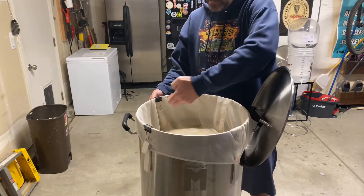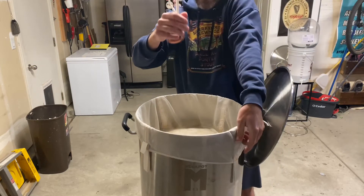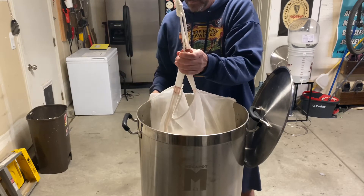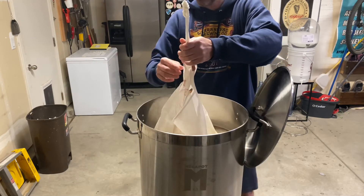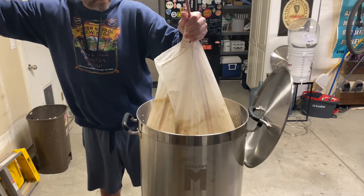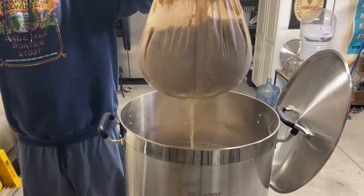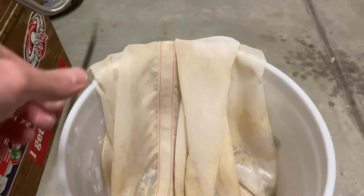Once your 60 minutes is up, it's time to remove your bag. This step can be a little tricky if you're brewing alone, because the bag can be quite heavy. I made this little pulley system pretty cheaply, and it really helps me to drain the bag. If you are brewing with someone, they could hold the bag, or you could take the bag and place it in a bucket to drain, then add any wort collected back to your kettle for the boil. I like to pull my bag partway, then get my burner going and let my bag drain while my water is heating up to boil.